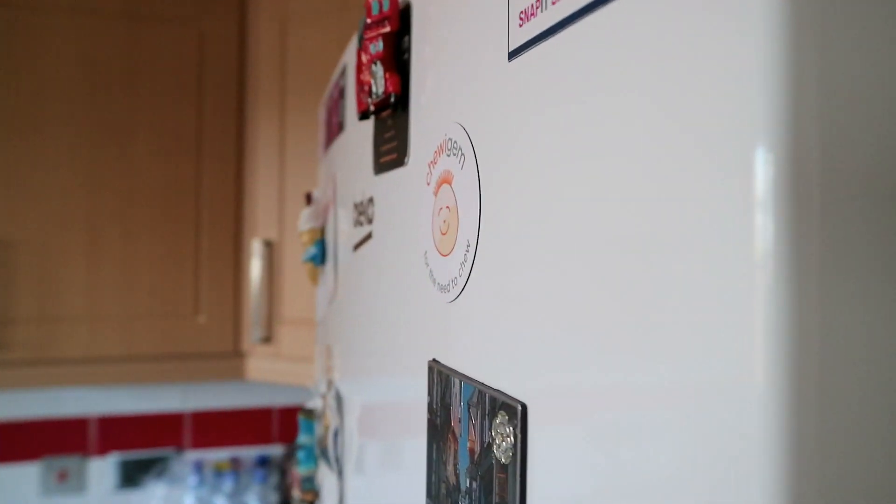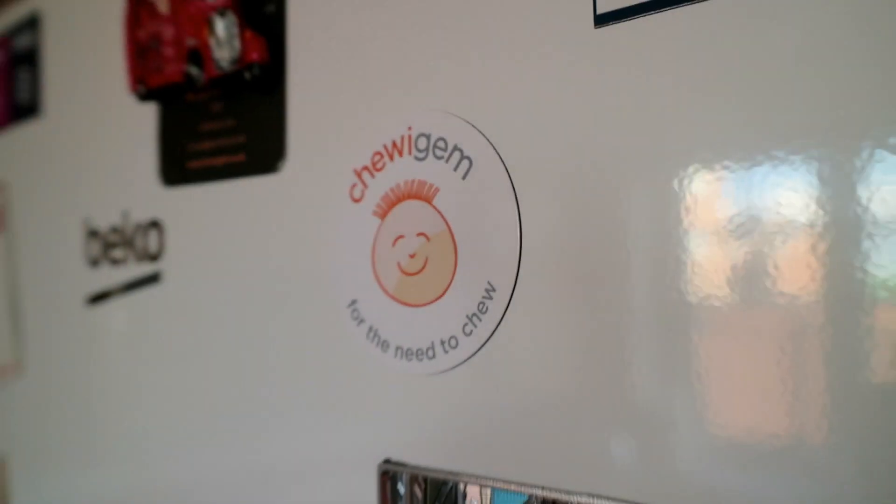We're going to get straight on with it. The first two things are freebies. Chewy Gem, with their subscription service, tend to put in a couple of freebies every month, which is pretty cool. The first freebie I got was a magnet, and as soon as I got it, it literally went on the fridge. I love magnets — they are pretty much my special interest. I love collecting magnets when I go away on holiday or when other people go away.